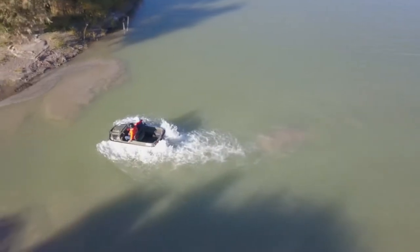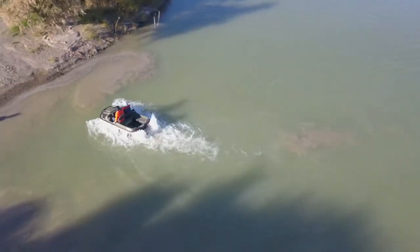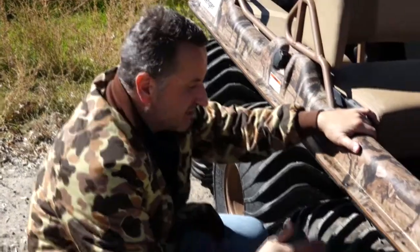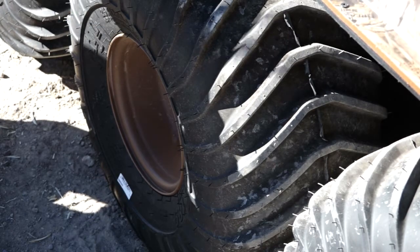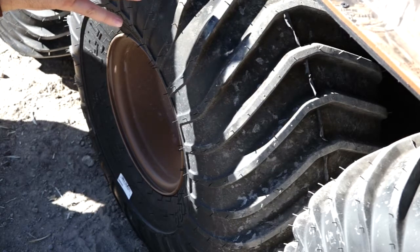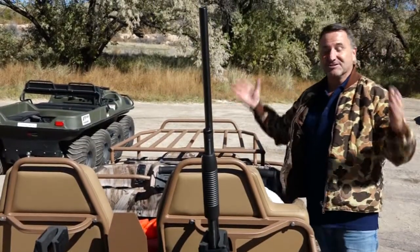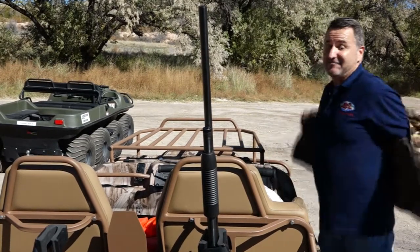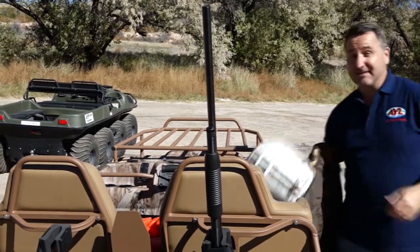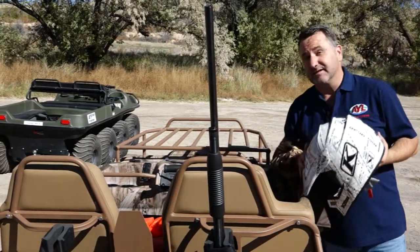I can sell my duck boat, my fishing boat — this does it all. Take a look at these specialized tires with the reverse angle that acts as a cup and will propel this unit over three miles an hour in the water. Well, I could spend a couple more hours telling you about all the amazing features of these machines, but we've got a couple of them here today. I'm going to take off my hunting clothes, put on my play clothes, and go show you exactly what they'll do.